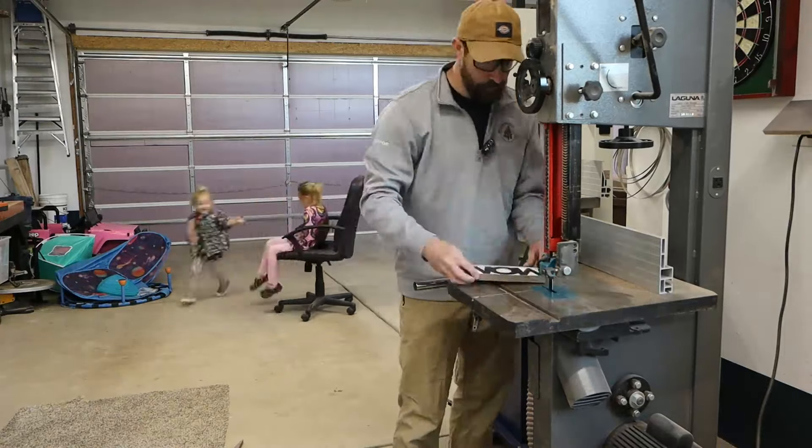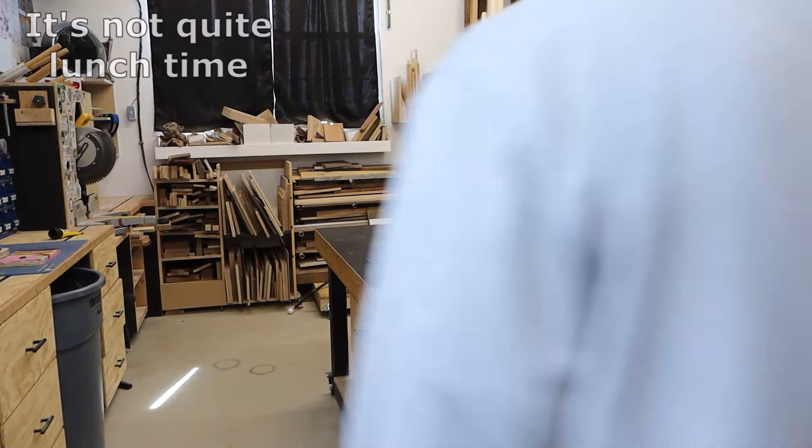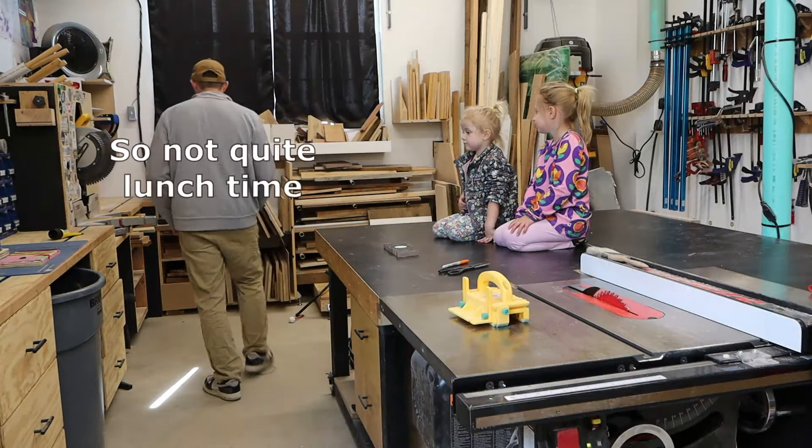Remember, lots of breaks. Is it almost lunchtime? It's not quite lunchtime. I want to get lunchy. Dad, is it almost lunchtime? It's 10:10, so not quite lunchtime.